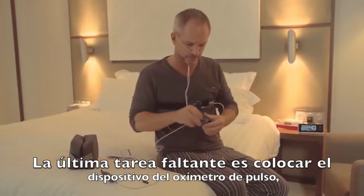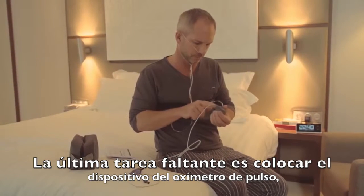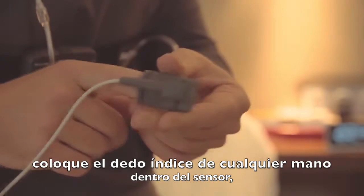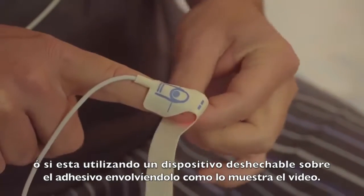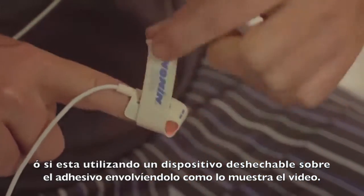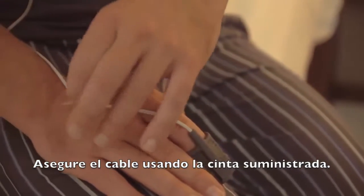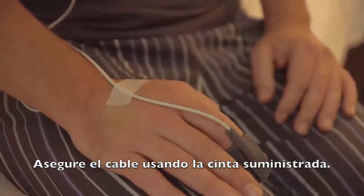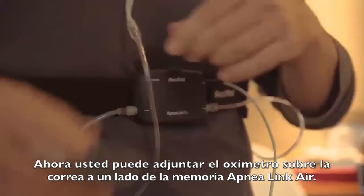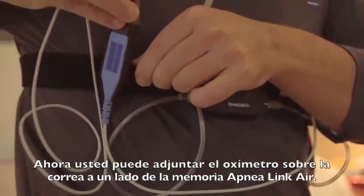The one remaining task is to attach the pulse oximeter device. Place the index finger of either hand in the sensor, or if you're using a disposable sensor, place it on the adhesive and wrap it around your finger, as shown here. Secure the line using the tape supplied.